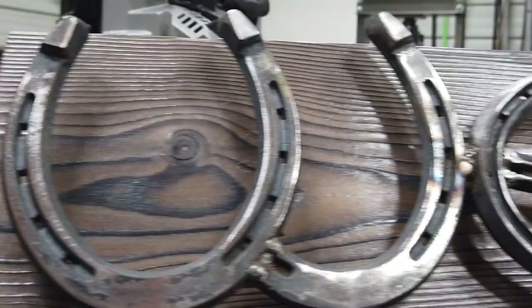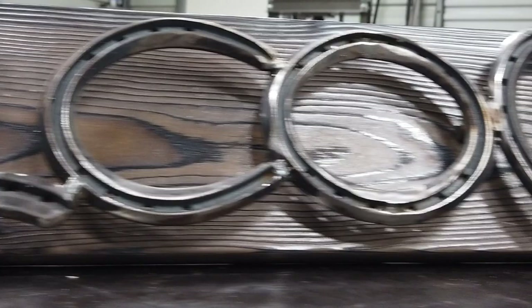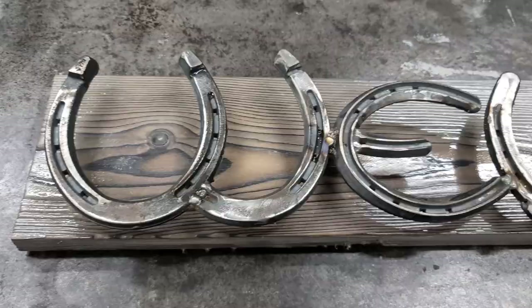Hey guys, on today's craft we're making a sign using horseshoes. That's pretty dang awesome. So stick around.